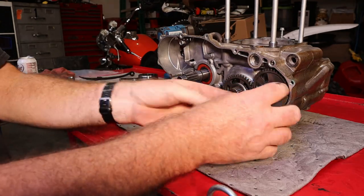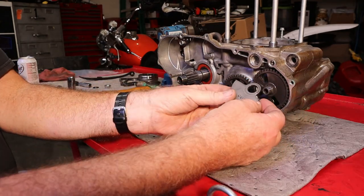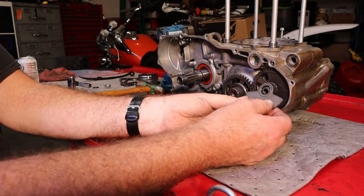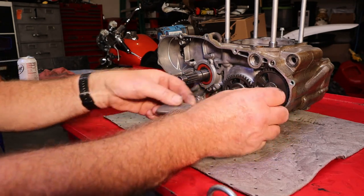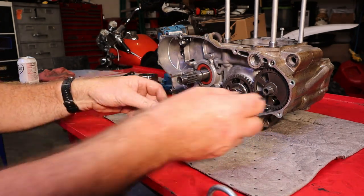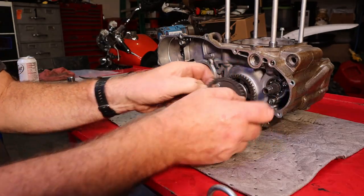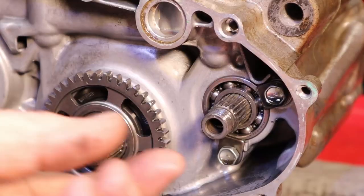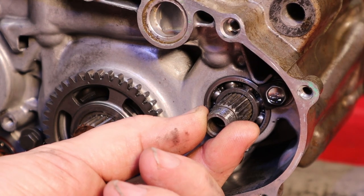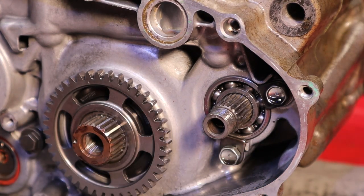A couple of things to note here: this weight has to line up with that mark on these threads — it has its own timing mark that lines up with the other timing mark. It's stamped out; good to know these things. This is our counterbalancer shaft — look at the slack in that bearing. Yep, that'll need to be replaced.